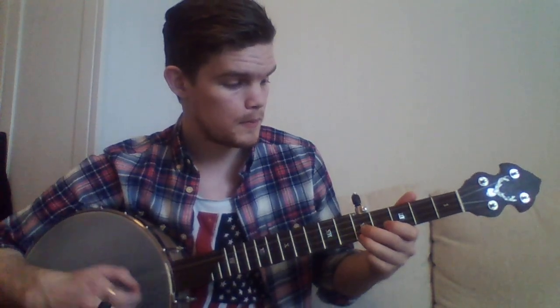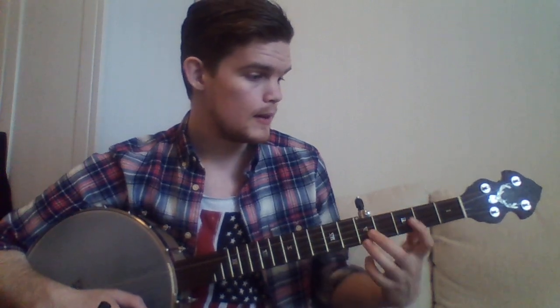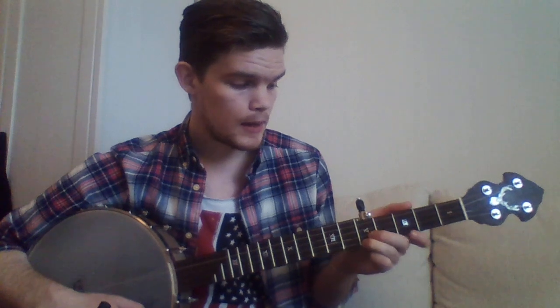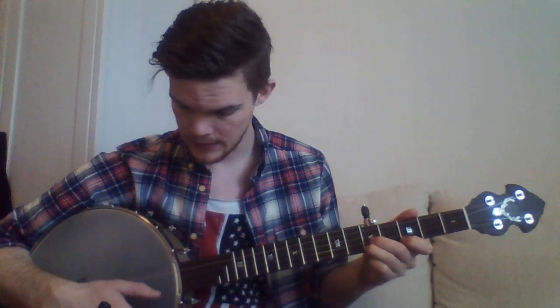And how we do this is we do a drop thumb on the fifth fret — one, two, three, four, five. We fret the first and the second string at the fifth fret, and then we do the drop thumb. So all in all you got... and then we get into the melody.